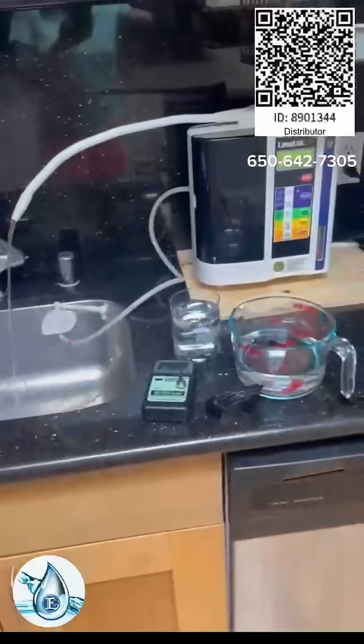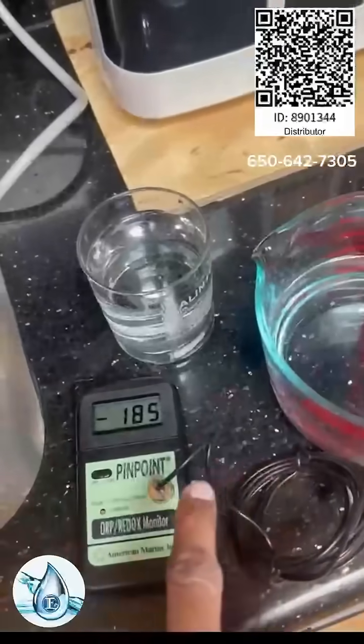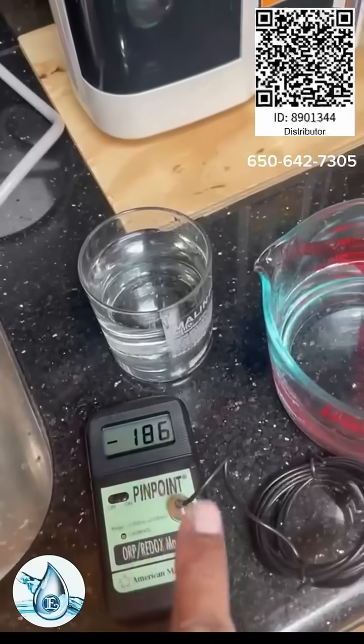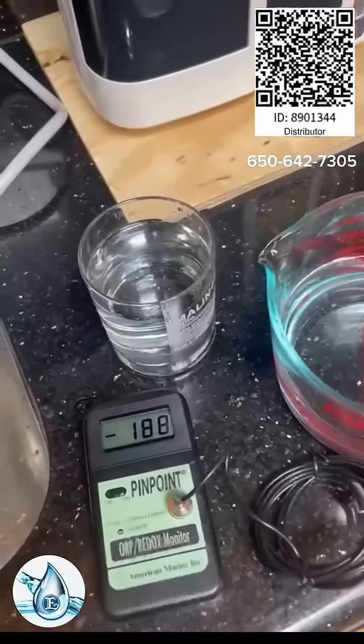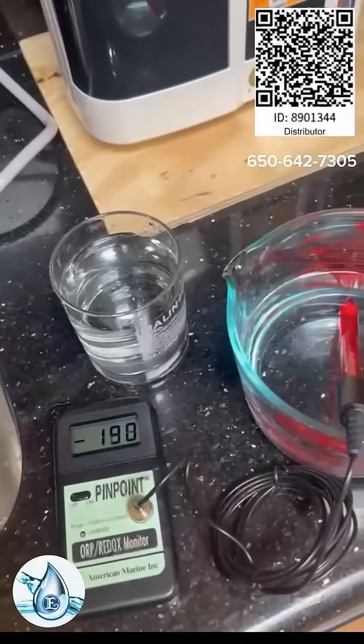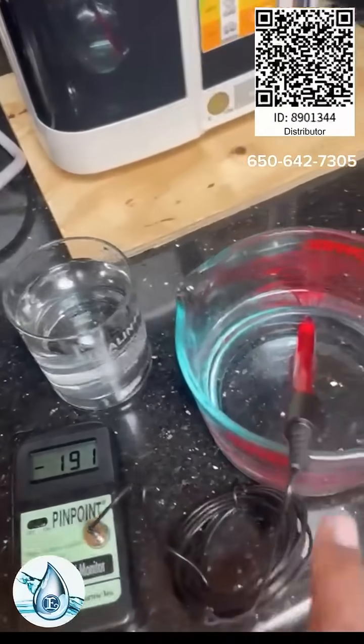Kangen is in the house. This is Kangen water. It says it's negative 186 ORP. I have to calibrate this — it should be 400. But negative 100 anything means that that's oxygen.